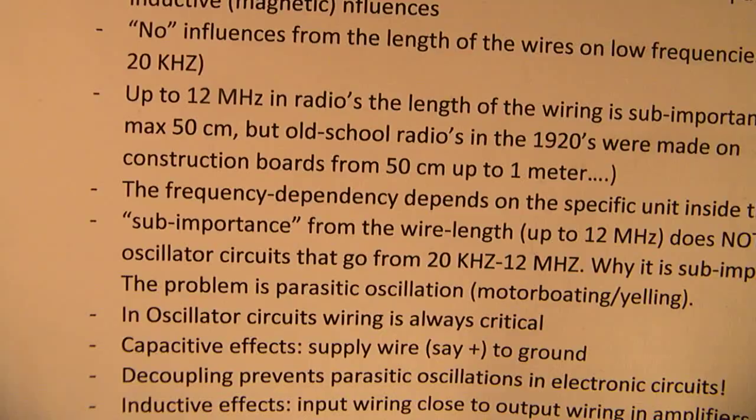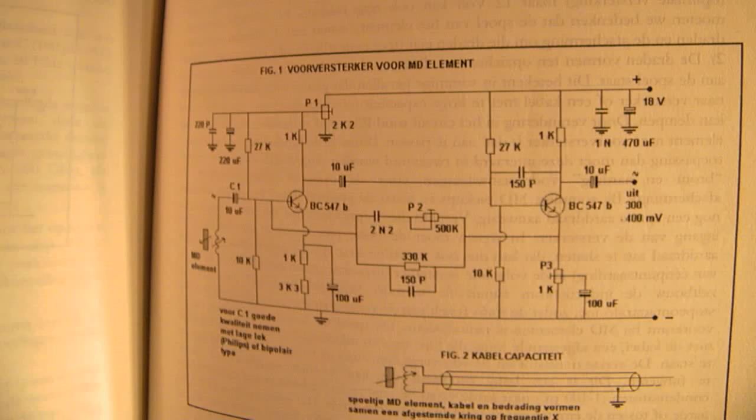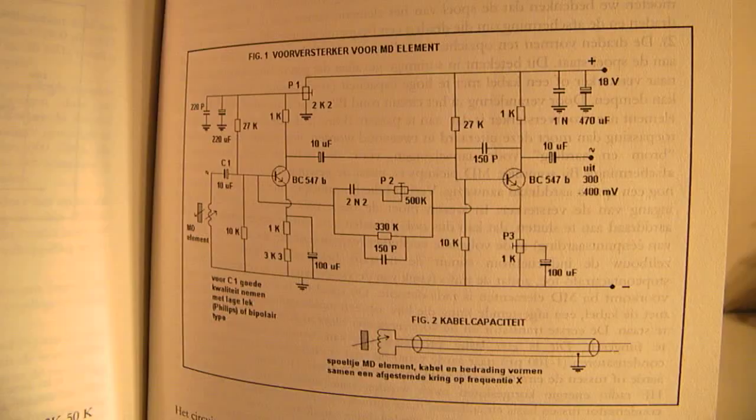In an electronic circuit we have all kinds of units combined together. For instance, here is a circuit from a pre-amplifier for a magnetodynamic element. We connect here to the pre-amplifier a power supply — a standard power supply with a transformer, a rectifier, and a supply capacitor — which is in general not sensitive to oscillations.